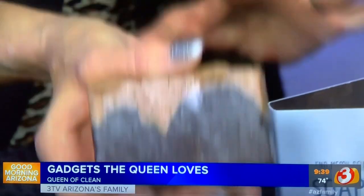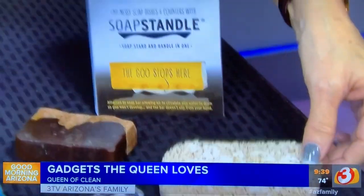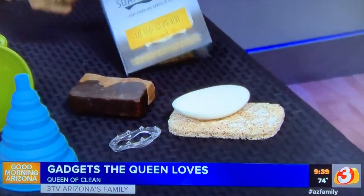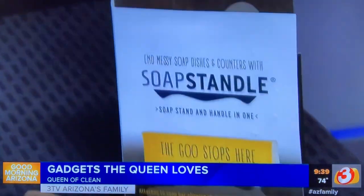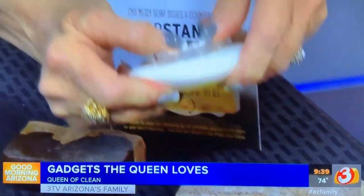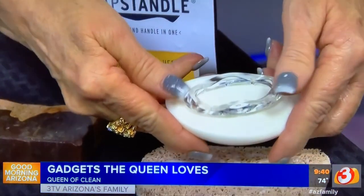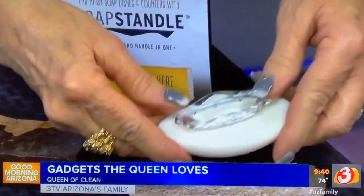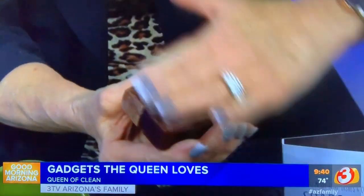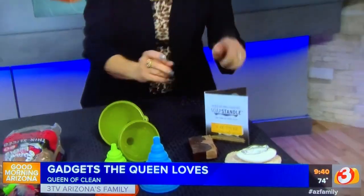I get it all over everything, so I imagine you have a soap holder that looks like this at home with goop all over it. This is called the Soap Standel and it works great. You take this little Soap Standel — it's got little spikes on it — you stick it into the back of your soap, push it in nice and firm, and sometimes it's easier when the soap is wet. What you end up with is a stand to hold your soap up, allow air to pass underneath and dry it. It's also a great grip when you're showering.